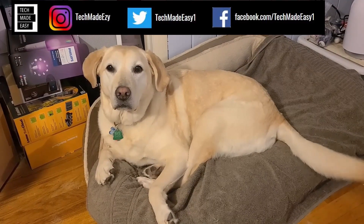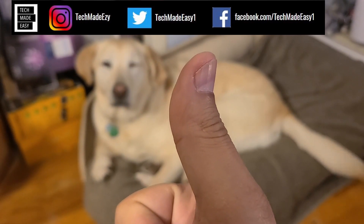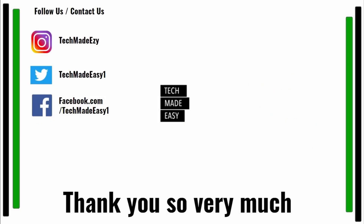Take a moment and give us a thumbs up — we'd really appreciate it. As you can see, Brooklyn is waving her tail for you. Take a moment and subscribe, hit the bell and you'll get notified of new videos. Follow and contact us on Instagram, Twitter, or Facebook. Thank you so much and have a wonderful day. We'll see you next time.